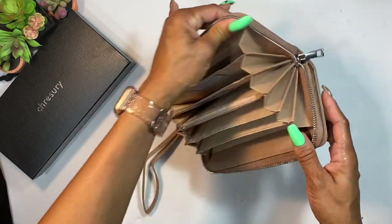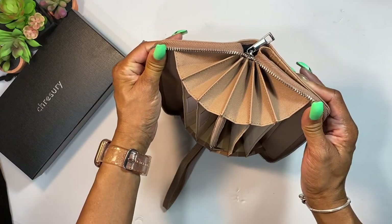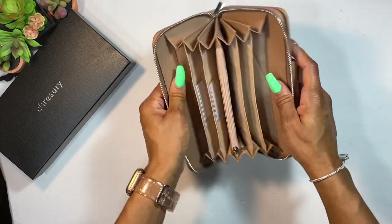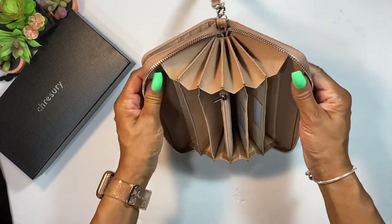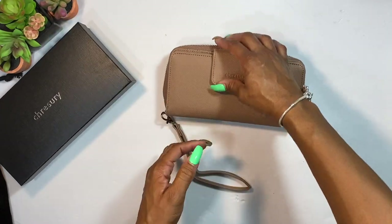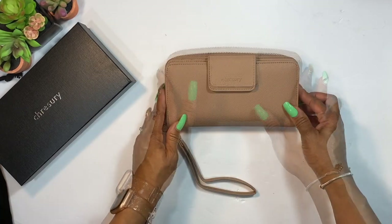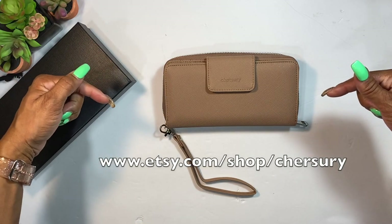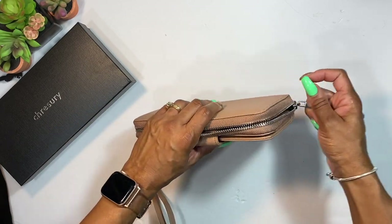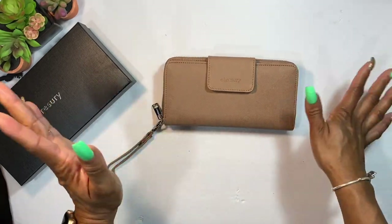Look at the edges — the sides show really good quality construction. It is really pretty. There are so many other colors available: maroon, gray, blue, and others each with their own names. I'll post the website link here so you can check out all the colors and options for this beautiful wallet.